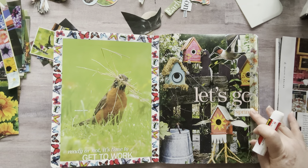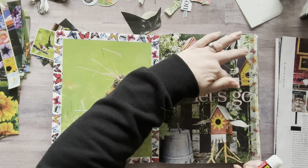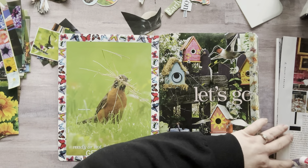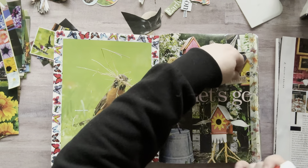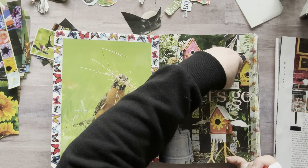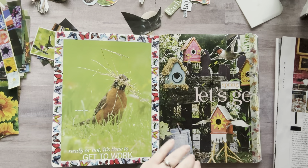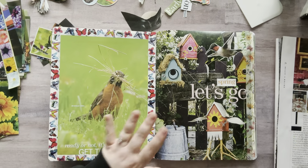Why don't I put 'let's go spring' or just 'spring, let's go'? I kind of like 'spring, let's go.' I have an abundance of things, but I like to have all my stuff ready so I can just glue and have fun. I do not like to glue and cut as I go — that's just not fun for me. I want to play.